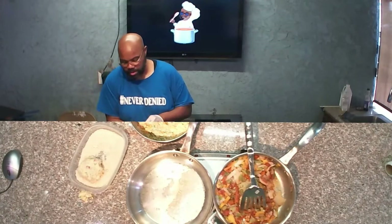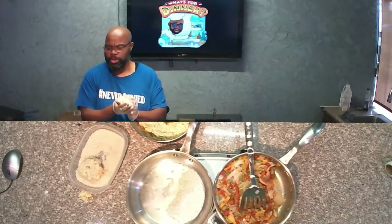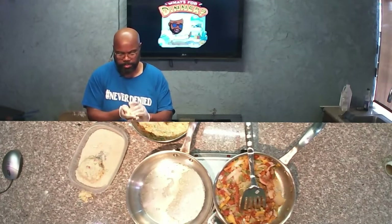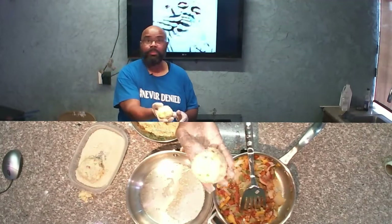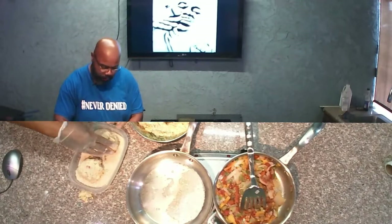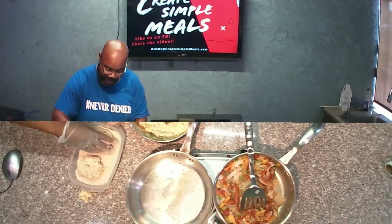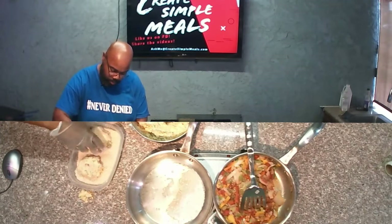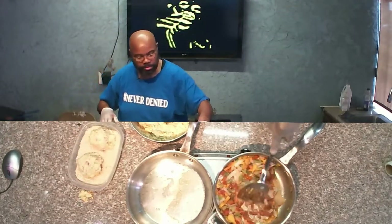Again, for a more uniform look, use an ice cream scooper. You want a ball about this big. You can do them smaller if you want to do more like appetizers, or as a smaller meal or side dish. But I'm making these pretty portion-sized.